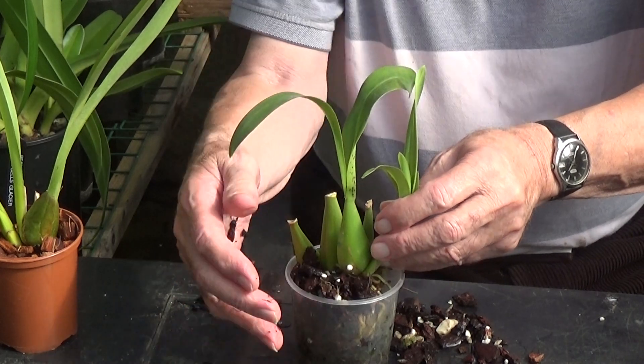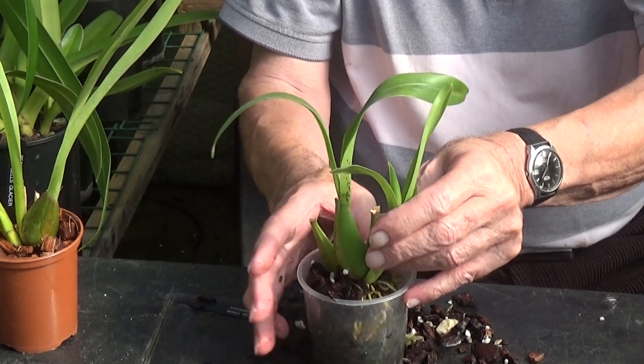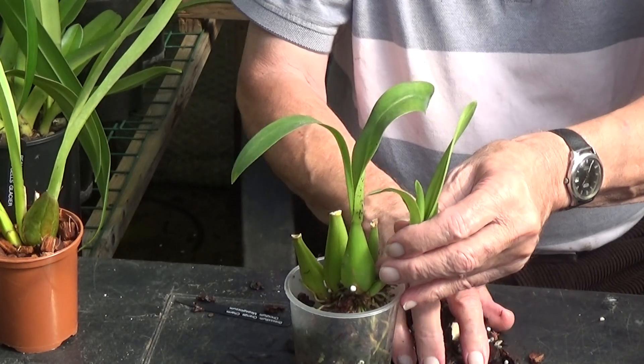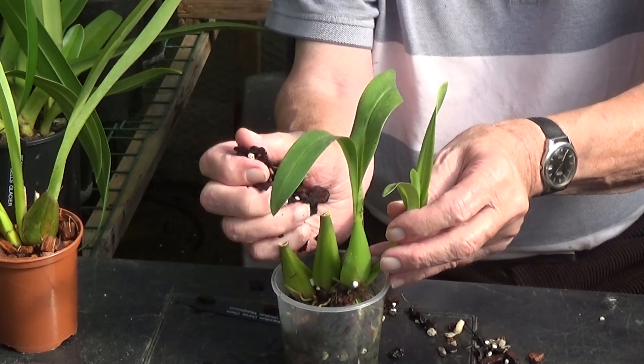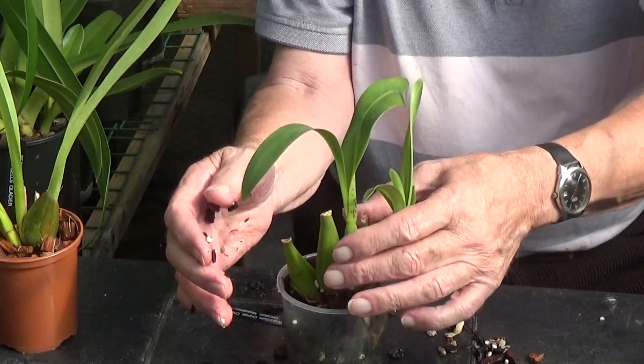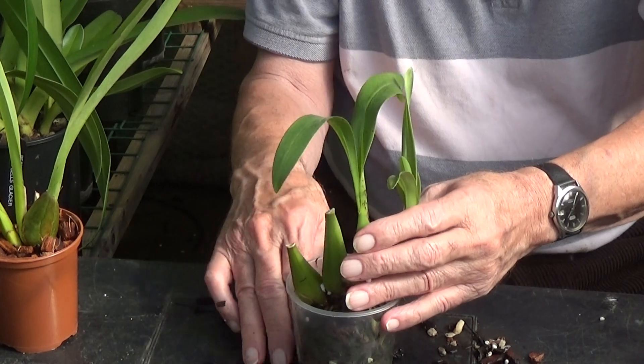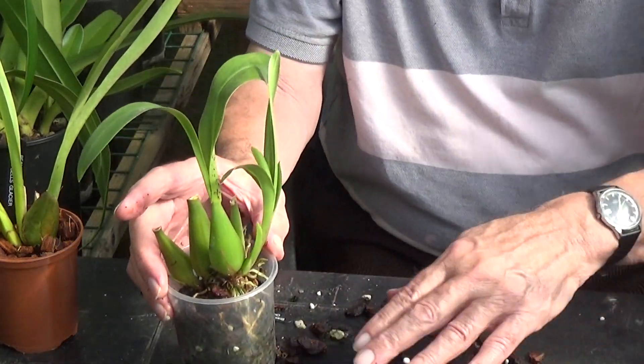I don't know when I can expect these to bloom. It might not be in my lifetime — well, of course it will. It needs to be blooming in the next two or three years probably.